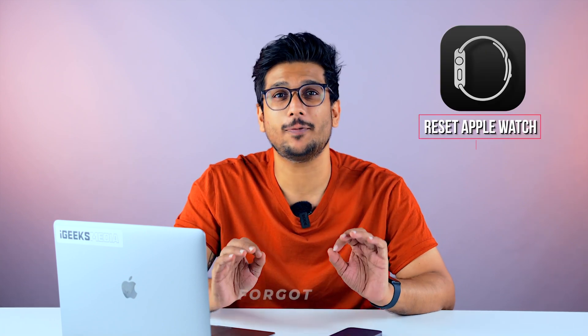Hey guys, what's up? This is Bihardik from iGeeksBlog, and today I'm going to talk about how to reset your Apple Watch if you've forgotten its password, with or without an iPhone. So without any further ado, let's get started.